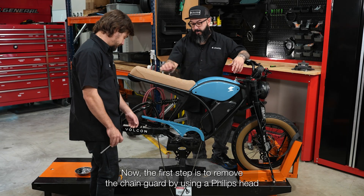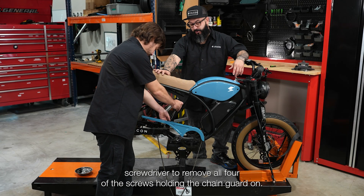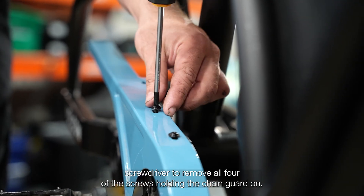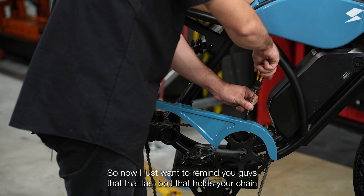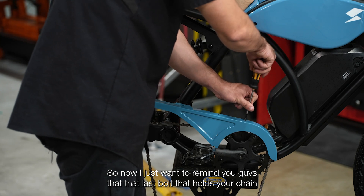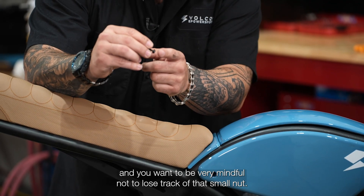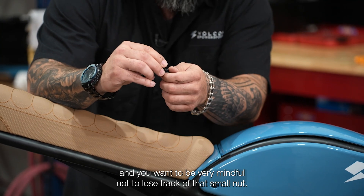The first step is to remove the chain guard by using a Phillips head screwdriver to remove all four of the screws holding the chain guard on. That last bolt that holds your chain guard on does have a small retaining nut at the bottom, and you want to be very mindful not to lose track of that small nut.